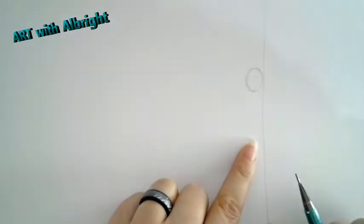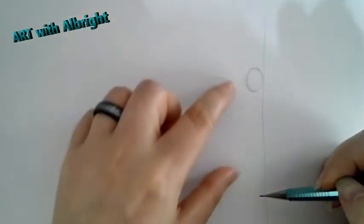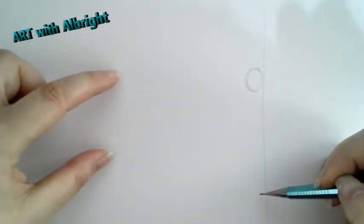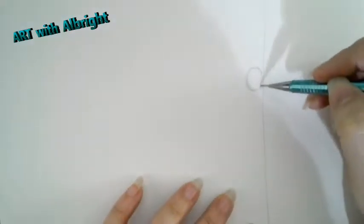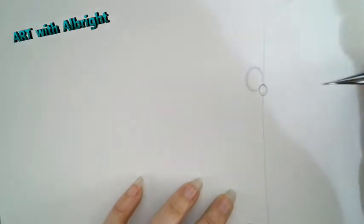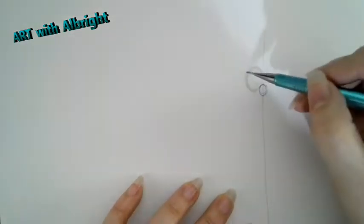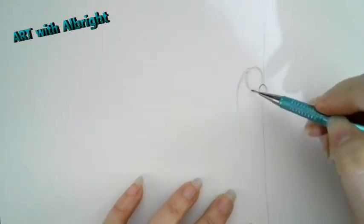We're drawing with pencil - I'm a mechanical pencil person because I like my pencils sharp. Let's start with the head. We're going to pretend this line here is the wall, and we're going to have a dragon peeking around there - that gives us enough room to draw some of the body and one big wing extended. So let's go ahead and build our character with shapes.